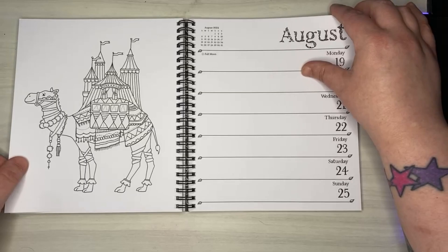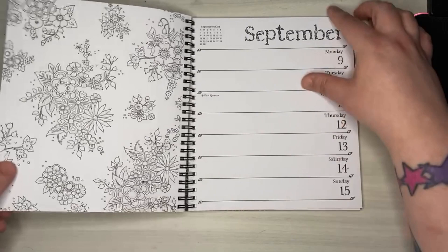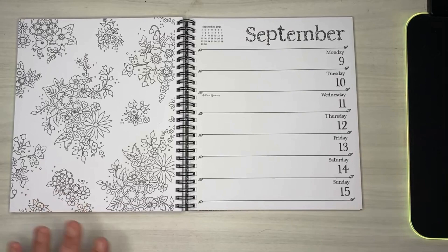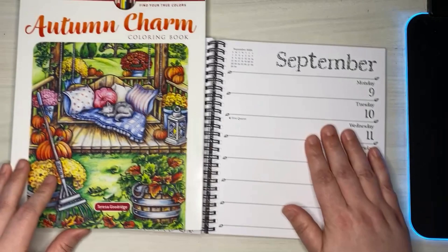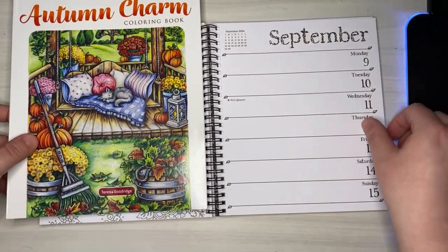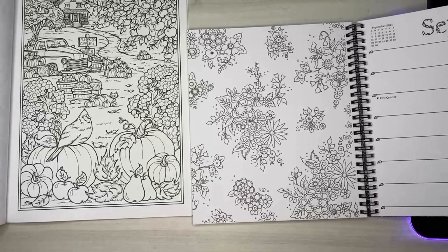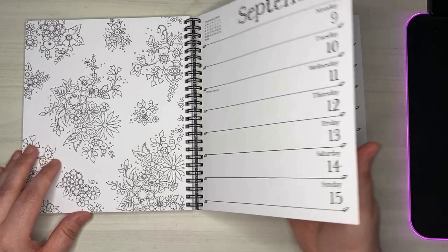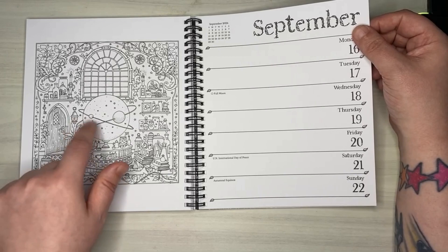There's so much cute stuff in here to color. The pages are kind of small — comparing it to Theresa Goodridge's Autumn Charm from the Creative Haven series, you can see there's a pretty significant size difference. These look like something even a very busy individual could knock out on a weekly basis. Oh, this page is for the week of my birthday — I love the little solar system thing here, that's very appropriate.